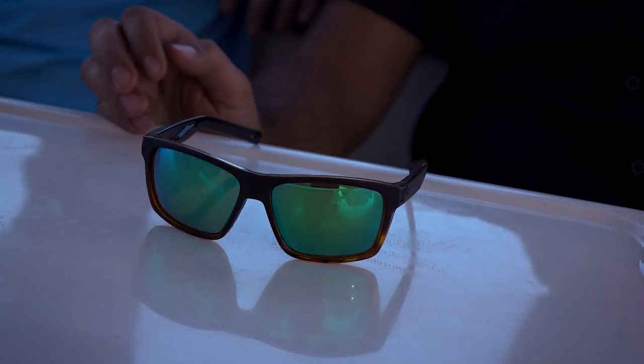Speaking of lenses, you can get these in 580G or 580P — so glass or polycarbonate. You can also get these in prescription from SportRx.com, so if your eyes aren't perfect, SportRx has you covered. This frame comes in four colors and is really geared towards a youthful, fun pair of glasses. But again, they're going to work really well when you need them to, so if you need one pair to look good and work well, the Slack Tide has you covered.